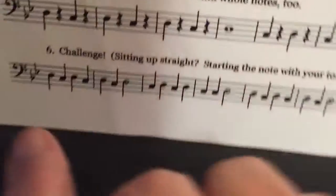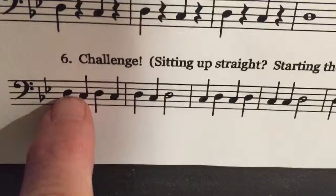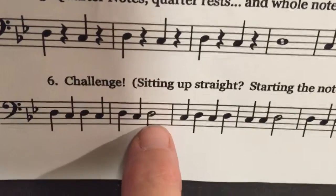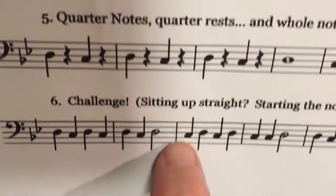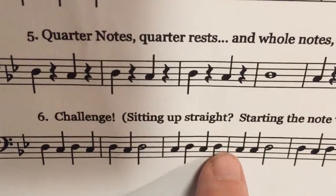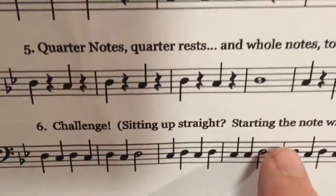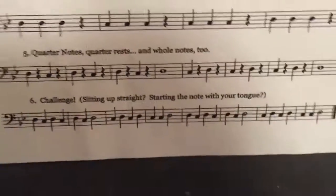Here's the challenge one. You just want to look — they're all quarter notes, there's a half note that gets two beats, and then you want to look if it's on the line or space. So here it's: C, D, D, C, D, C, C, D.